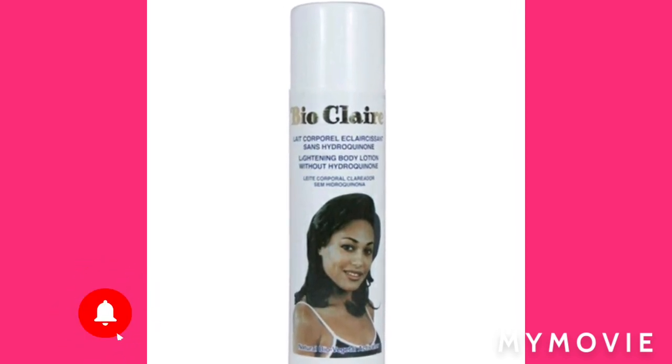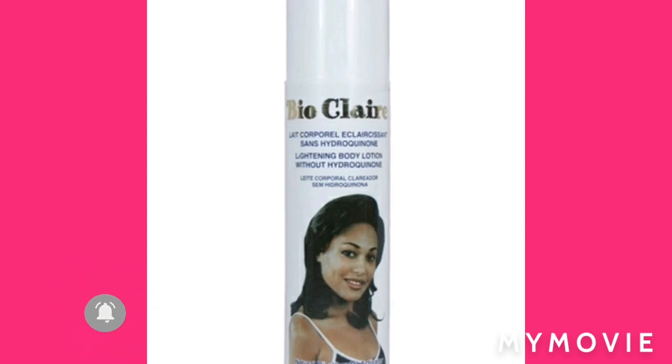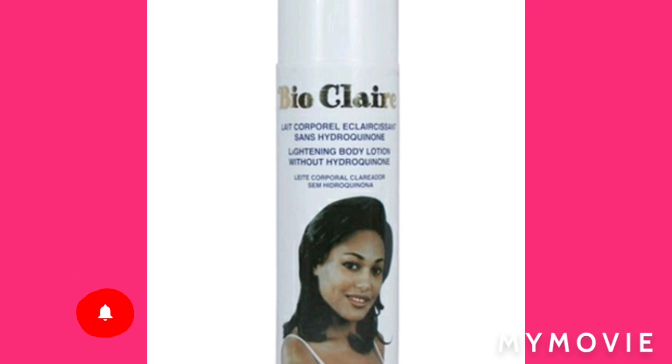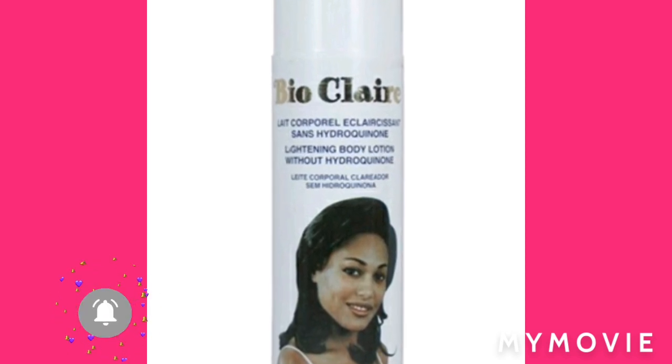Today I'm going to tell you how you can use the Bio Clear lightning lotion and some other stuff to tone the skin color. Stay tuned.